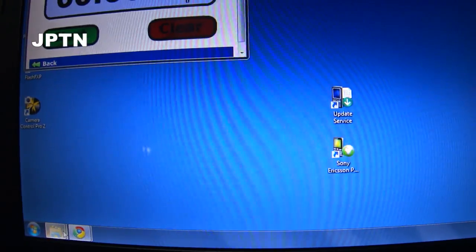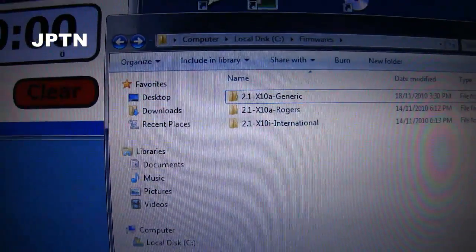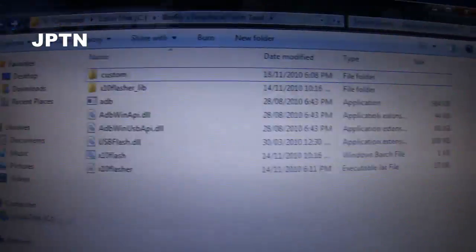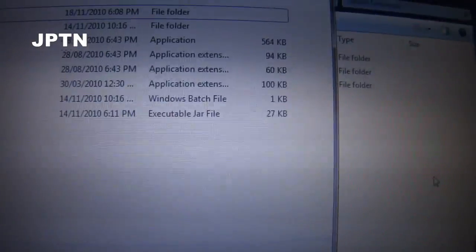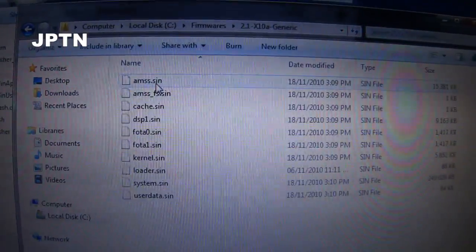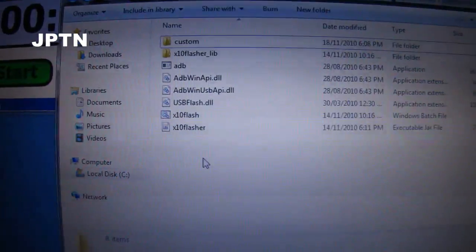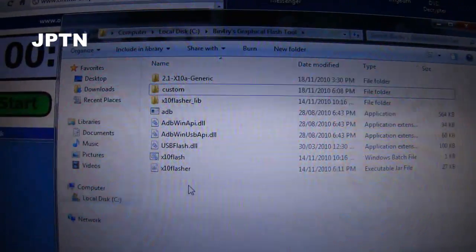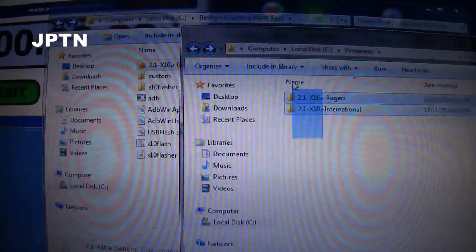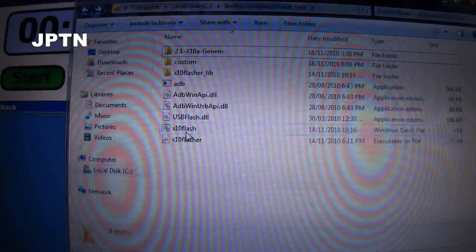Once you've downloaded the flash tool and the ROMs, this is Binary's graphical flash tool. There's a bunch of files in here. What you're going to do is copy the entire folder — so let's say X10A generic — copy or move this entire folder into the flash tool directory. You can put multiple firmwares in there if you want.